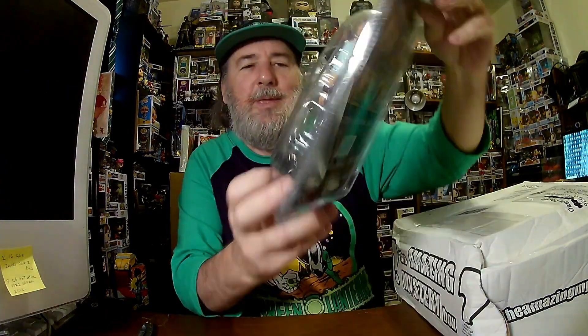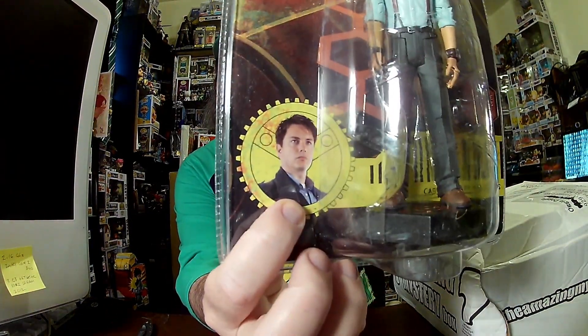Next, we have Jack Harkness. There's a picture of the actor who plays him — he plays Arrow's best friend who gets killed in the early episodes, his father, who's also the head of the Assassin's Guild in Arrow. I don't watch Arrow enough anymore. That is cool — three figures in one box.